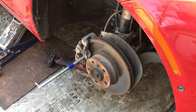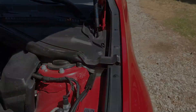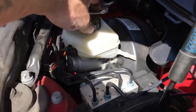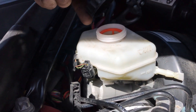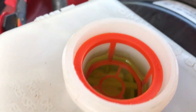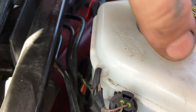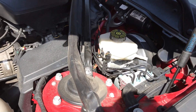Same thing - before we push this caliper in, I'm gonna come over to the reservoir. We're pretty full, so I want to put a couple rags up here. Don't want to cause too much pressure pushing it back and make a mess.